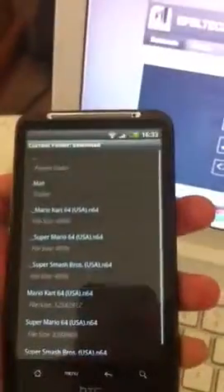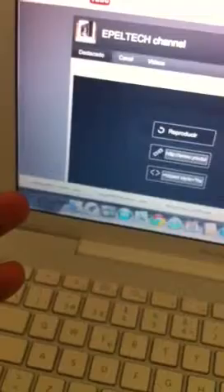So just choose a game. I have Super Mario 64, Mario Kart 64, and Smash Bros. Let's show you Smash Bros.